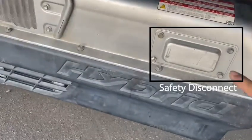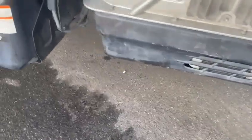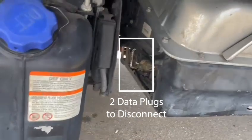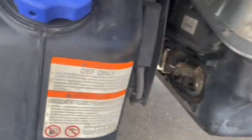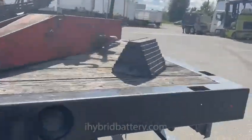This is where the safety disconnect is — you open the four screws and there is this orange plug that you can pull out. Then there are two data plugs that we need to disconnect, and they're pretty obvious — they will just come out.